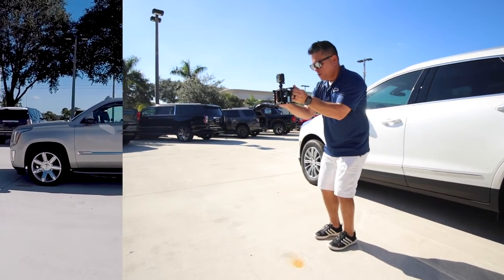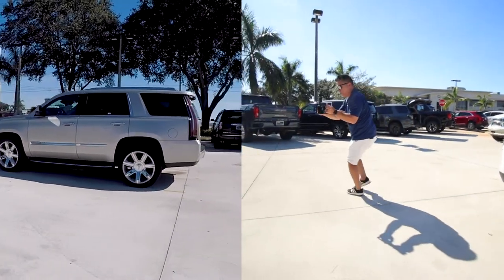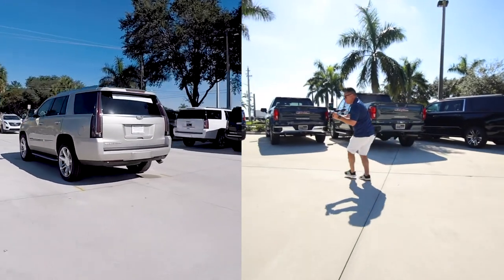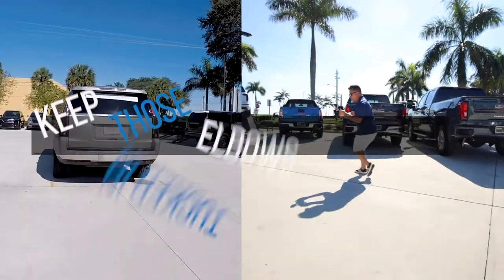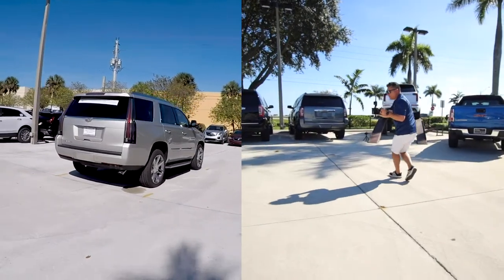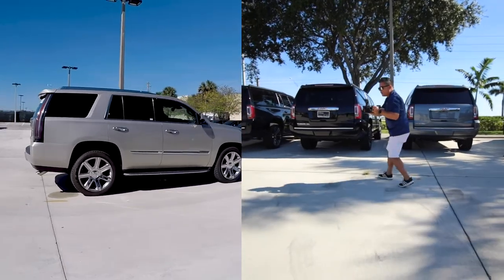Here we go. Record. One, two, three. All of it is in the steps. Keep it steady going. Keep the steps normal, don't go too fast, don't go too slow. But at the same time, I'm keeping that center grid line in the center of the car at all times.